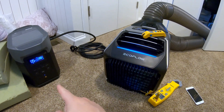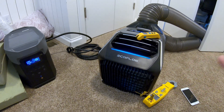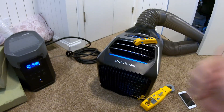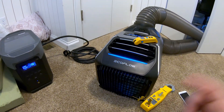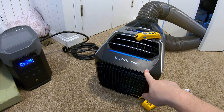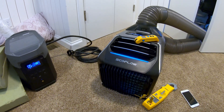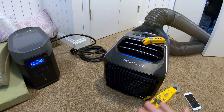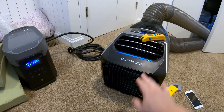We're going to be testing run times off power stations, testing the power in terms of how cool it can make a room, testing in a vehicle, and potentially even a tent. We're also going to be testing the heat performance of this unit come winter. Lots of exciting stuff — be sure you're subscribed because we've got some epic videos coming up on this EcoFlow Wave.